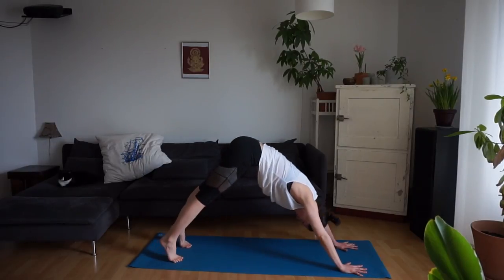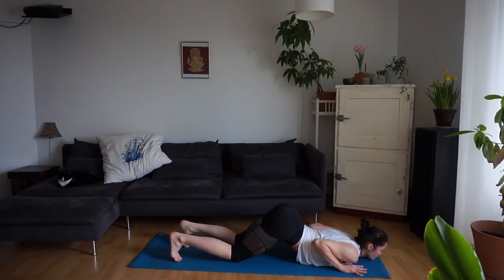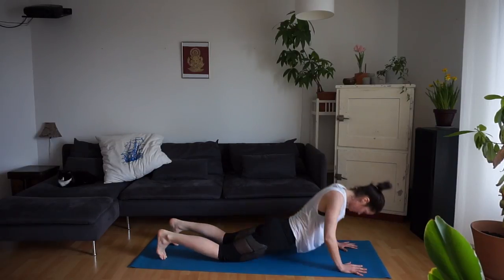Inhale, forward into plank. Exhale — knees, chest, chin. Inhale into cobra. Exhale, press back over the knees into downward facing dog.